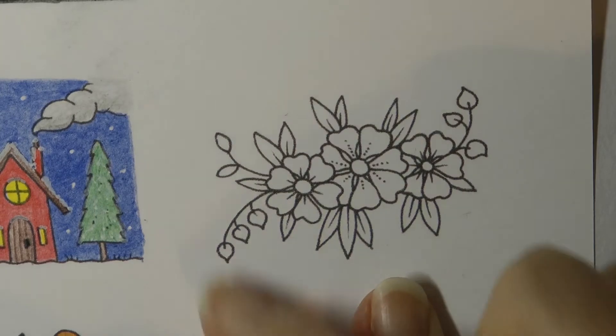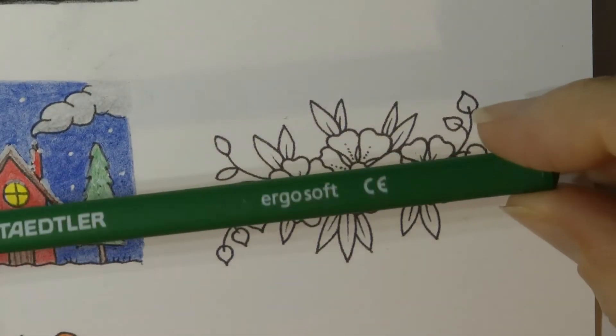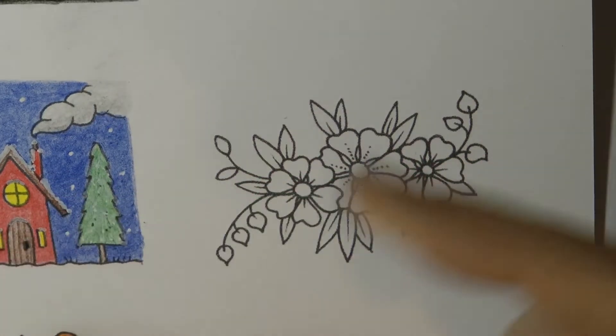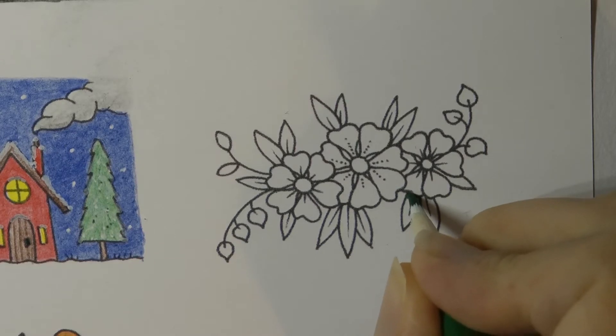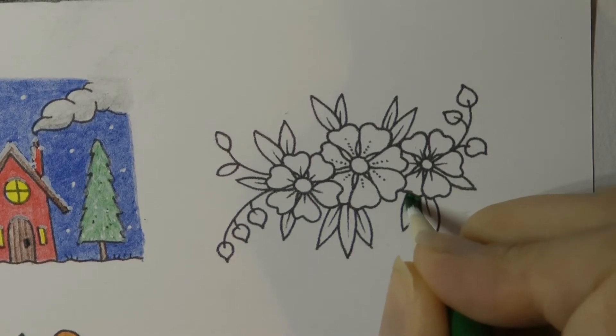Hi everyone, today I'm going to be doing this lovely little floral group from Johanna Basford's Flourish, and I'm going to start off by doing the leaves. I'm using my Staedtler Ergosoft pencils, this is number five, so I'm just going to make a start. I like the Ergosoft for these smaller designs — it's quite a hard pencil and you can get into the little details a little bit more easily.